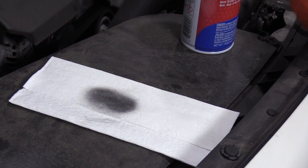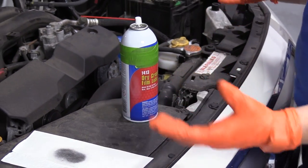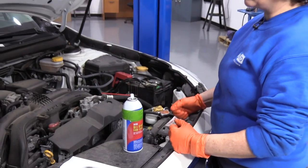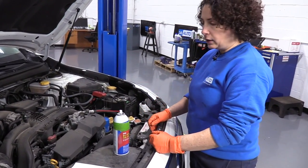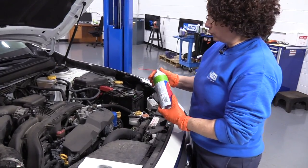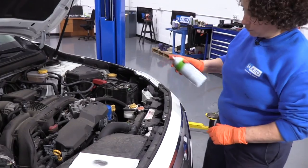When you use an oil base on your door jams or your hood latches, the dirt attracts to it. Next thing you know, you have to clean it out within three to six months and reapply. So dry graphite is great because you really don't have to reapply it for a while.